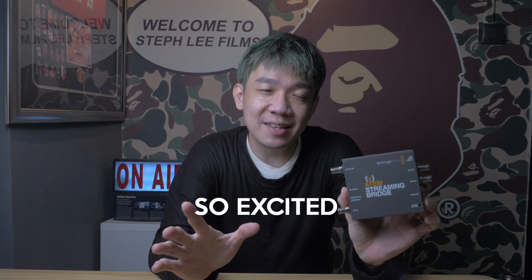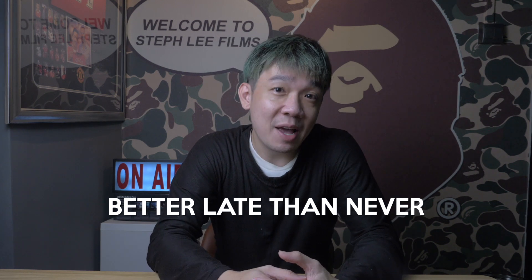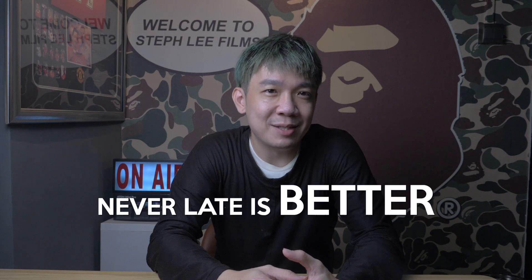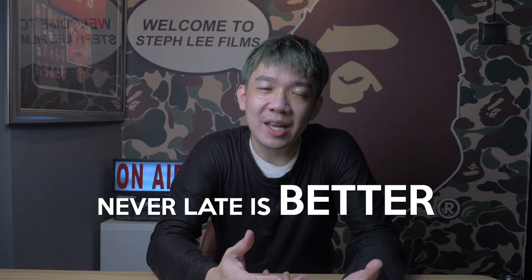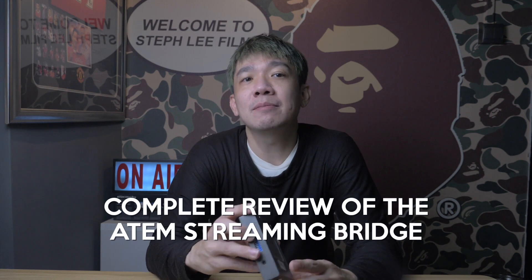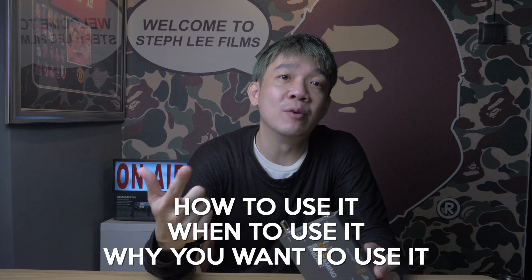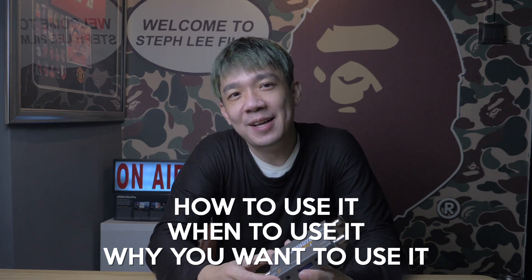it got everyone so excited. Then shipment was delayed, but better late than never — and never late is better. In today's video, I will give you a complete review of the ATEM Streaming Bridge: how to use it, when to use it, and why you would want to use it. So without further ado, let's dive right in.